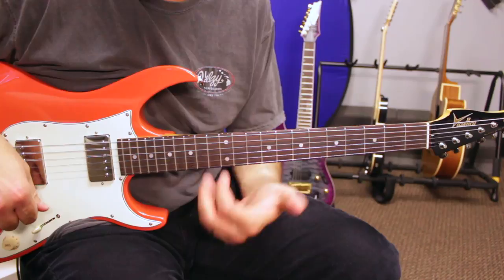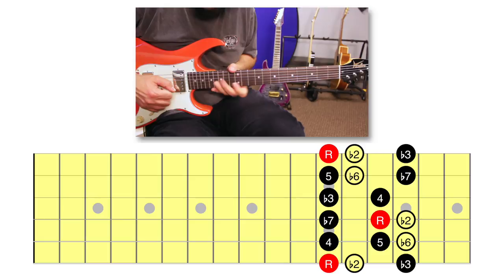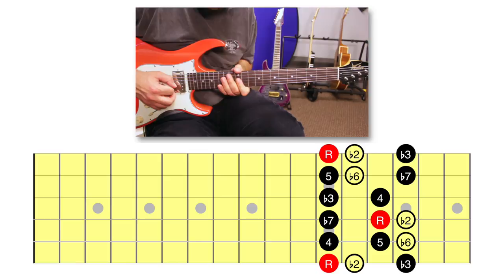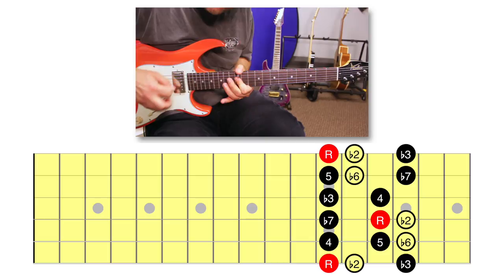For Phrygian, we need to add a minor second and a minor sixth. I'll start minor pentatonic, then bring in the minor sixth and minor second. That screams Phrygian.